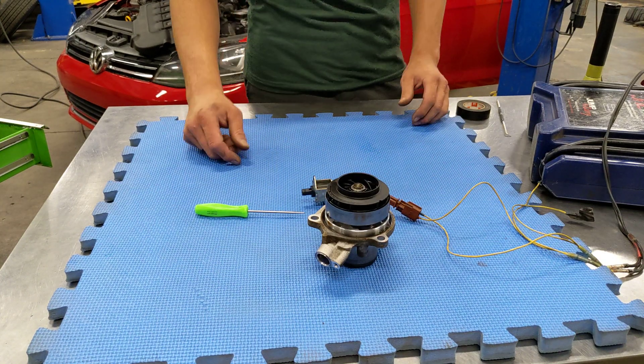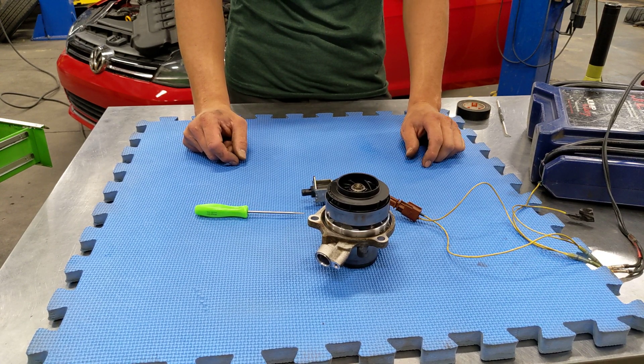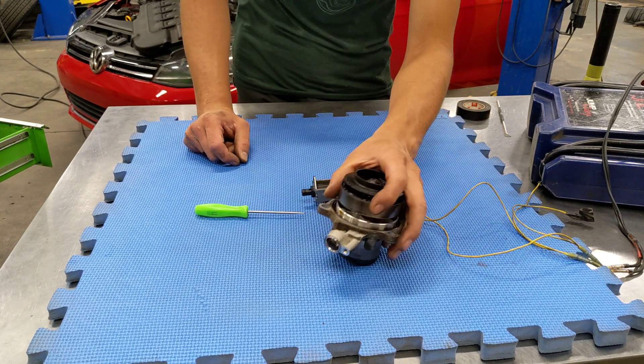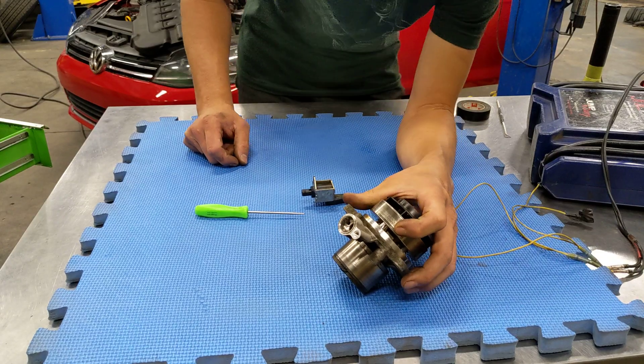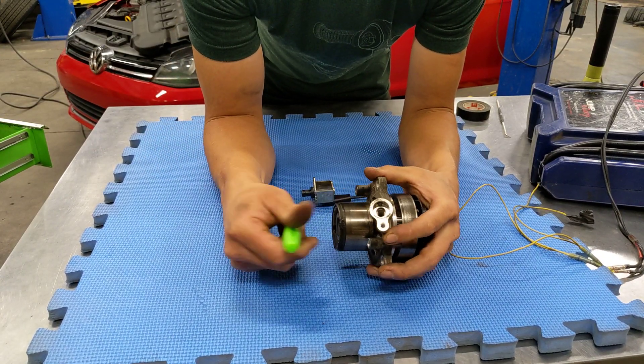Hey guys, we just completed a timing belt service on a 2015 Volkswagen Golf and we're curious about this electronic water pump, so we took it apart and we're going to show you how it works.